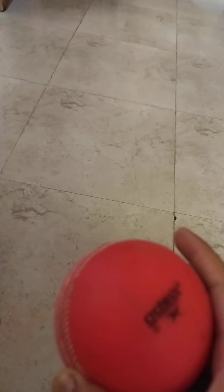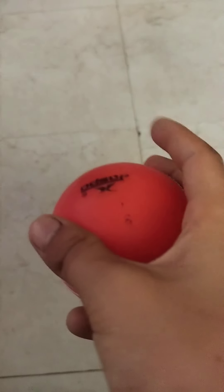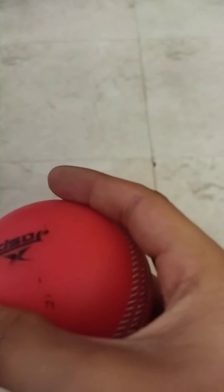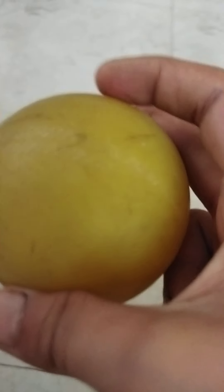This ball I used two years ago. I got sizes 4 and 5. I used this ball for 2 years and played many second matches with it.